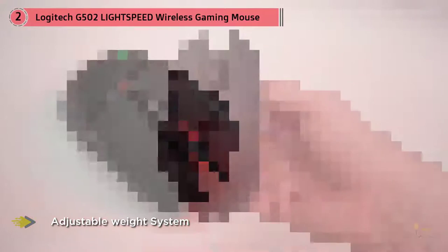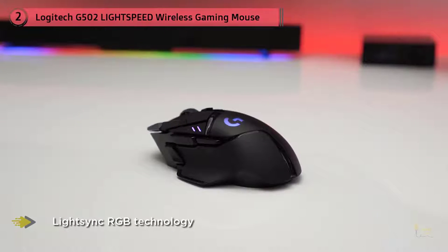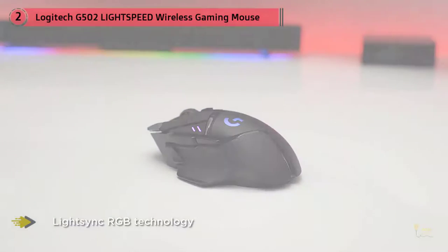The G502 Lightspeed is also very forward-looking by way of its compatibility with the PowerPlay charging mat. The mat not only charges the mouse on the fly but will actually recognize it and pair with your computer without requiring the use of a USB dongle. The G502 is also host to a number of other small quality-of-life features that push it ahead of its competition.